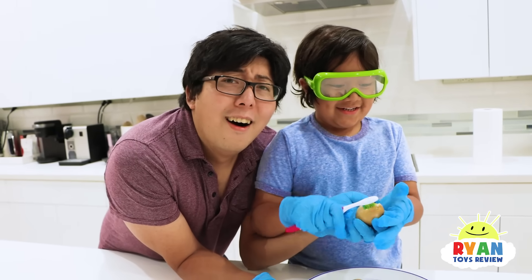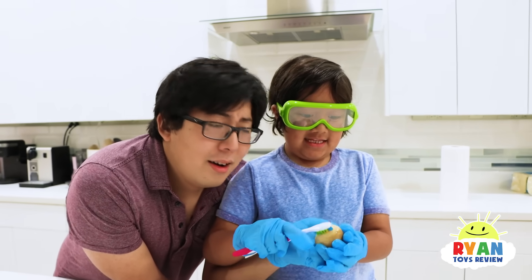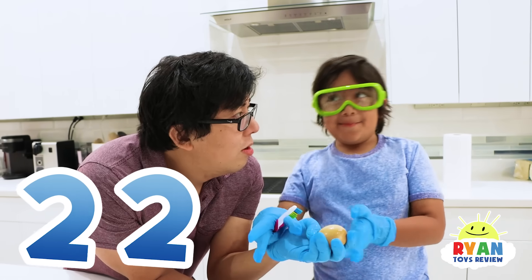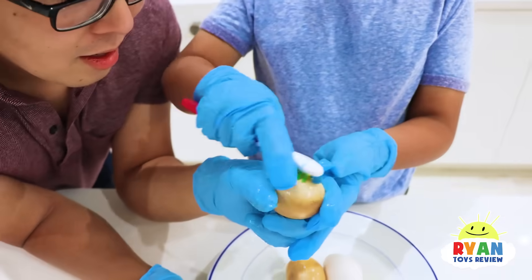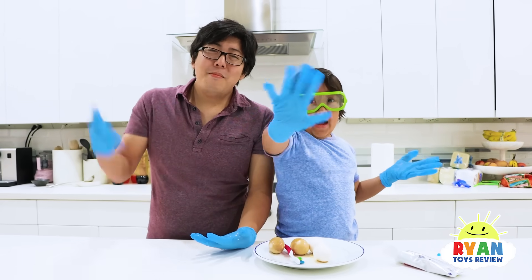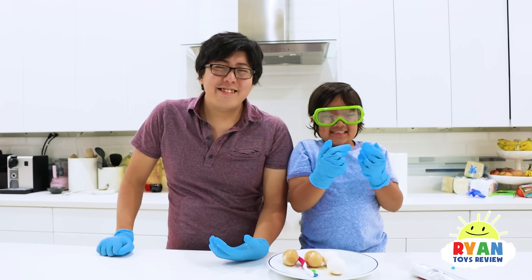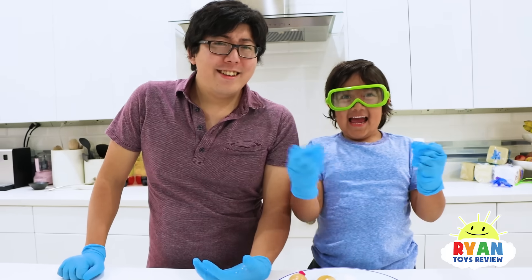So what did you learn, Ryan? Brushing your teeth helps a lot. How many times a day are you supposed to brush your teeth at least? Two times a day. For how long? Two minutes. Easy to remember. Thank you for watching — I hope you liked the science experiment. Remember, always stay happy and rise up! See if you guys can put eggs in different types of liquids to see the difference. Bye!